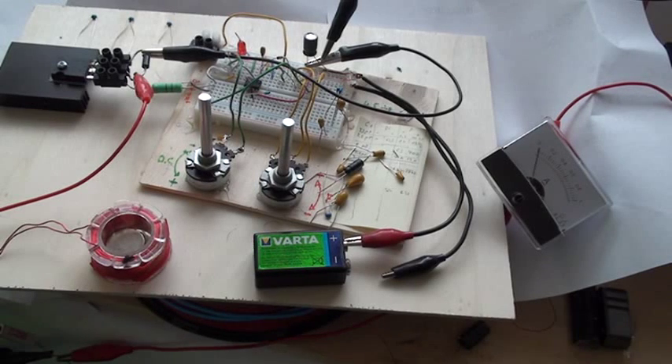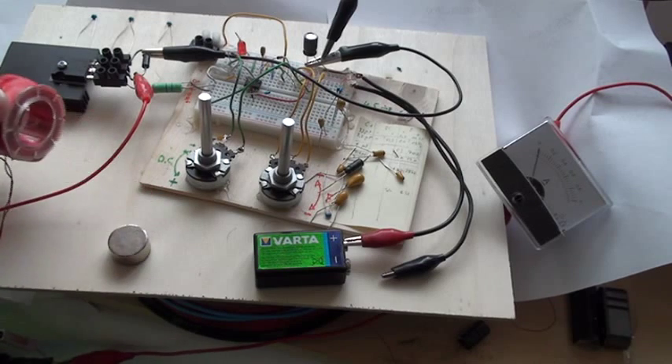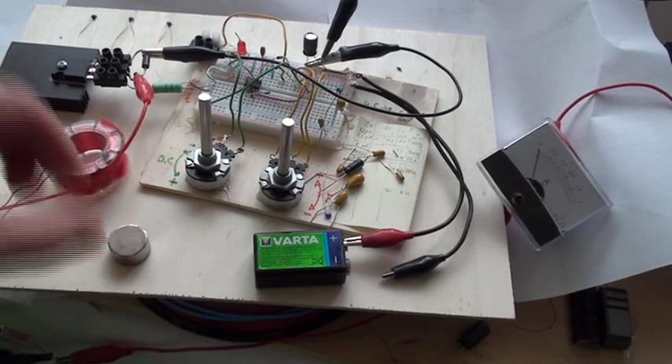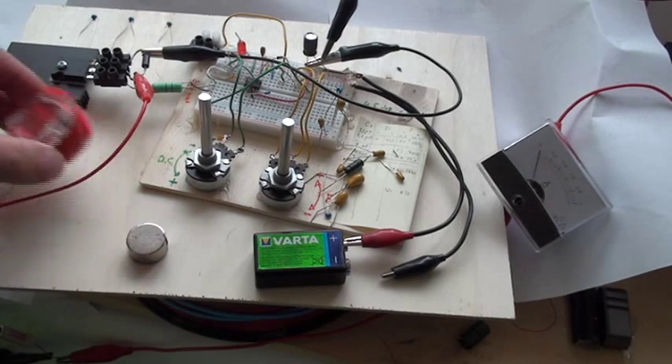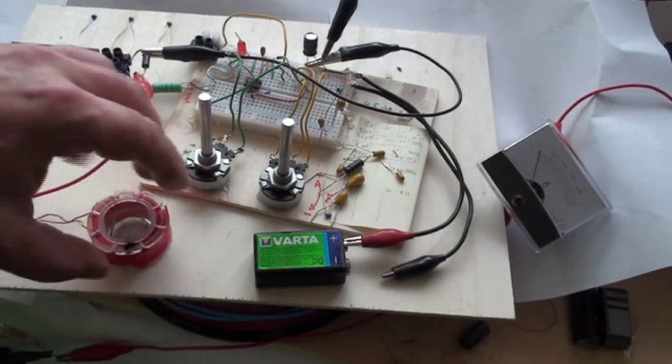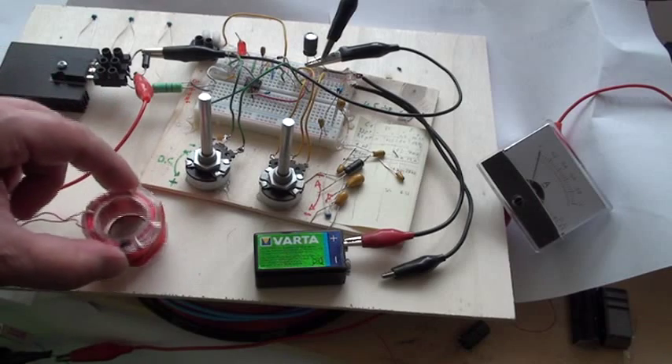Good afternoon ladies and gentlemen. This is Whoopi speaking, and for today we will try to make a levitation in this coil here with this magnet — a very big neodymium magnet. The aim is to see if there is an inversion of the magnetic field when we pull this coil.